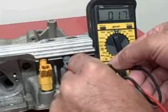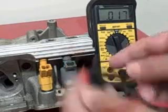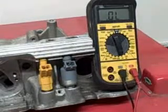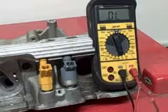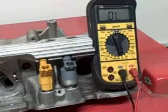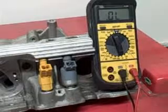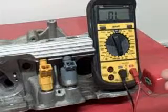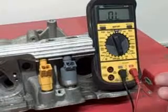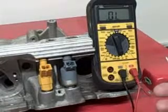Go to the next one and just keep recording them. If you see any below 12, it's pretty well shot. And all your eight injectors should be within like 0.5 of each other. So if you get a set that's 14 and a half, you don't want to see one at 16, one at 14 and a half, one at 12 and a half. They should be pretty much even.